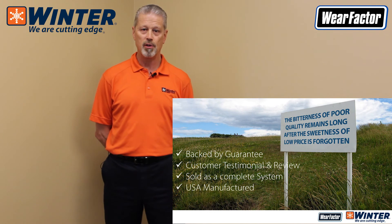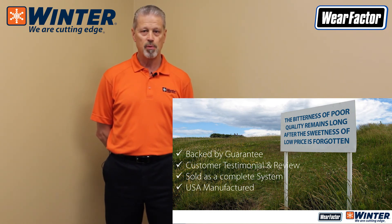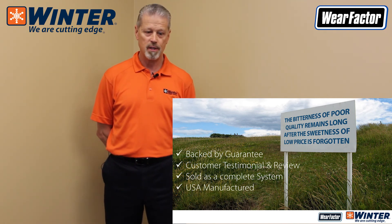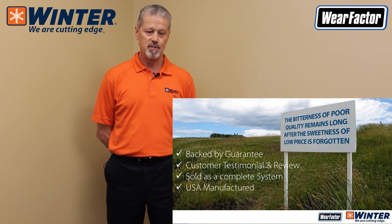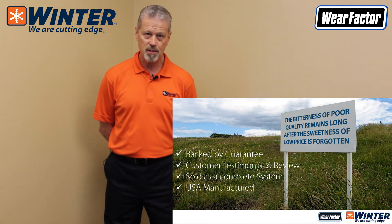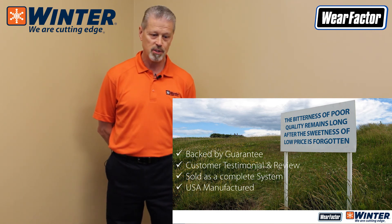When selecting a snowplow blade manufacturer, you really have to ask yourself: are your blades backed by a guarantee? How do you know that what you're specifying or ordering is actually the material quality and product you think you're getting? If it's not backed by a guarantee, you may want to take a look at that. If the company has customer testimonials and reviews out there, your peers are a great indicator of what's actually going on with the blade's performance and the vendor.